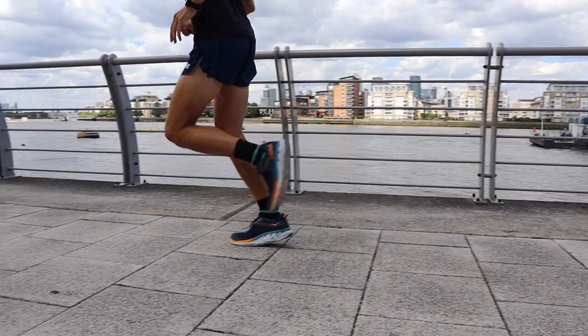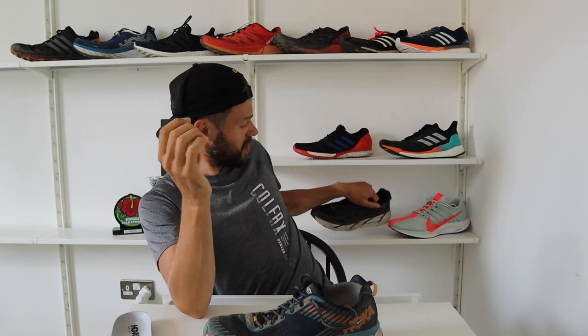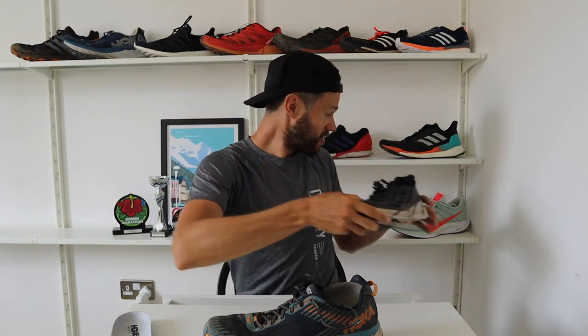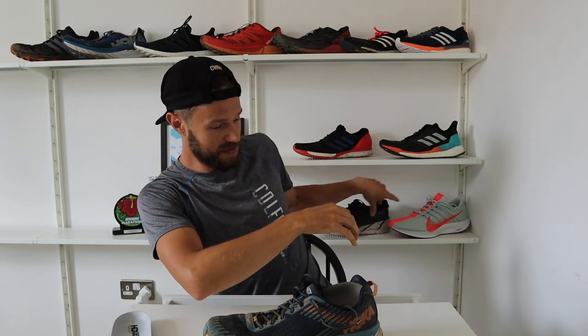I tried that on a 20K run and it was just stop-start the whole way — absolutely doing my head in. Tried another run and it did the same thing again. Now I have had this issue with Hokas before — I've had the Clifton 3 and the Bondi 5. Had exactly the same sort of issues with those shoes, and it went away after about 100 kilometres once they get broken in.